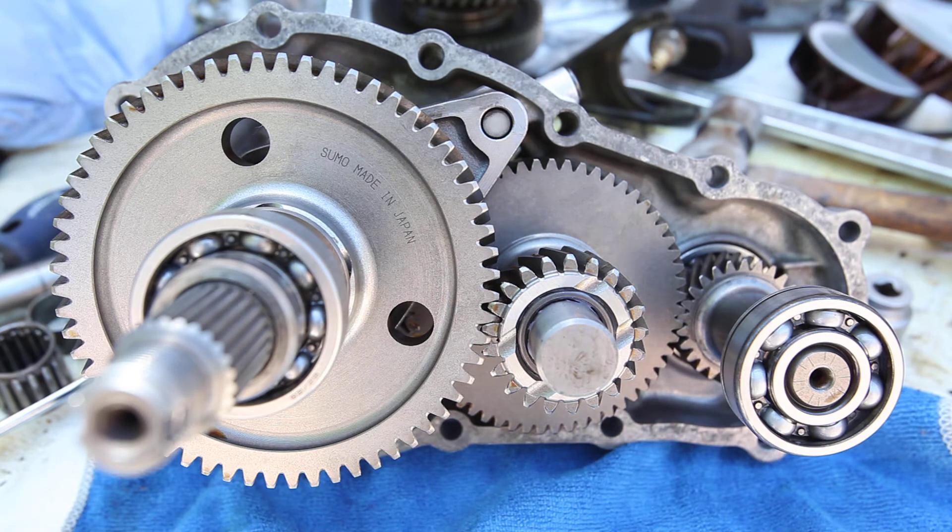And finally, after talking to folks, I convinced myself that's not normal, despite what I was being told. And I decided to go with the Sumo 6.4-1 gear set, which has roughly the same high range reduction.